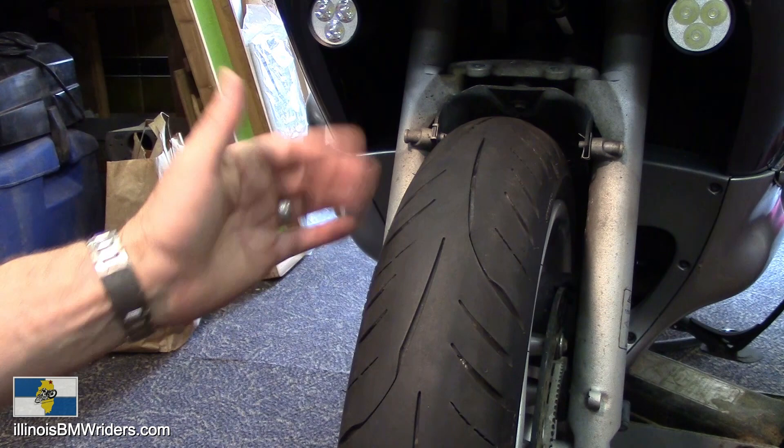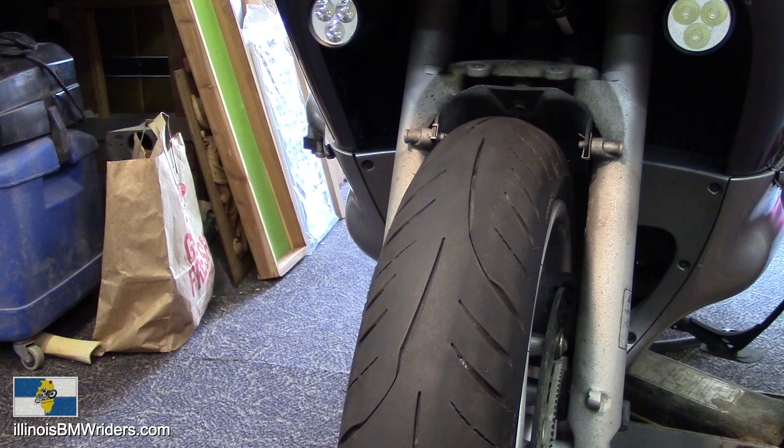Anyway, that's my review of this tire. I do like it. I'm going to certainly continue to wear it out. And hopefully it'll even work better when I get my rim fixed here.